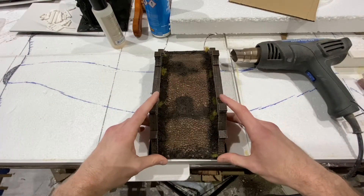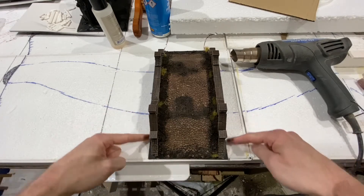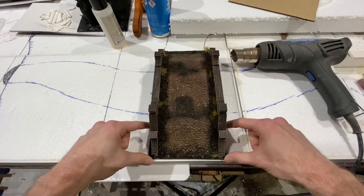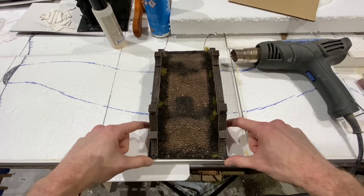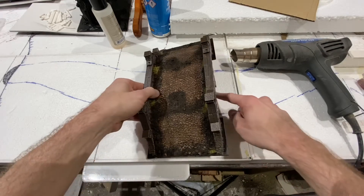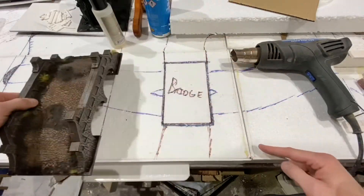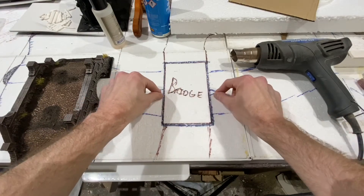I've laid the bridge out on the board where it's going to go and there are two things to consider. One, I need to leave enough foam to put down another piece of card or plastic card on top to take the weight of the bridge, because the foam won't. And in the middle, I want to have something for the bridge to stand on, so I'm going to leave a little island in the middle of the river.